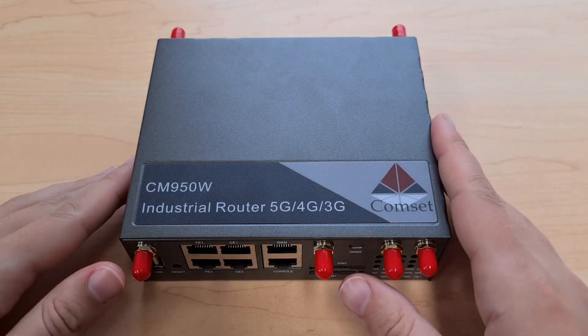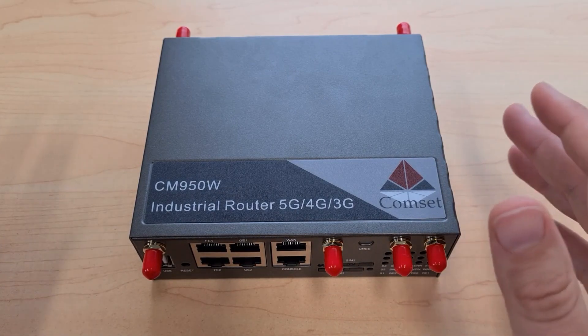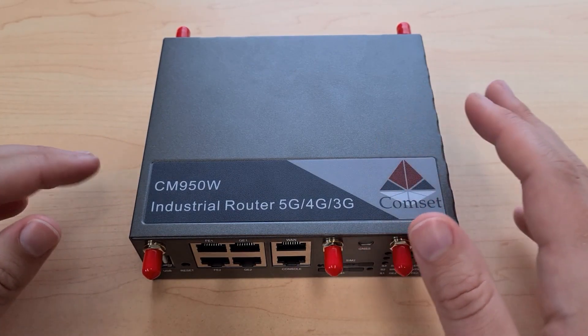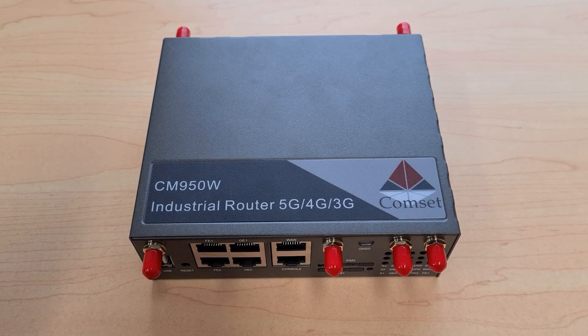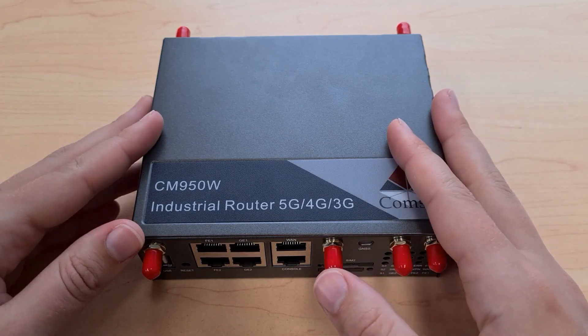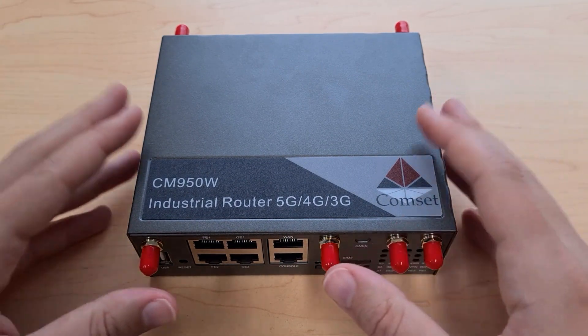That is a basic overview of the CM950W router. If you'd like to learn more about configuring this router or setting up specific features like VPNs or port forwarding, be sure to check out our other tutorial videos. Thanks for watching — see you in the next one.